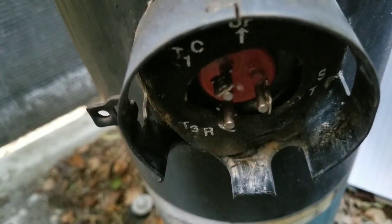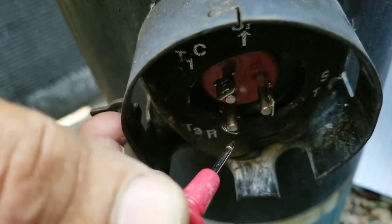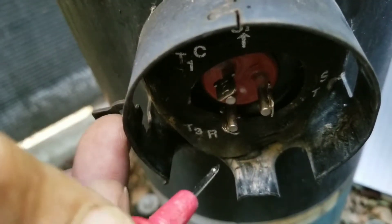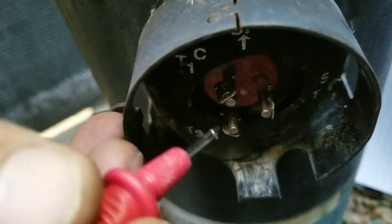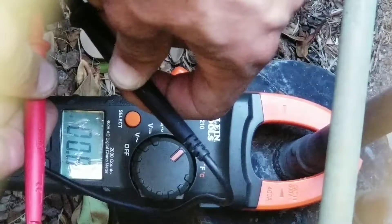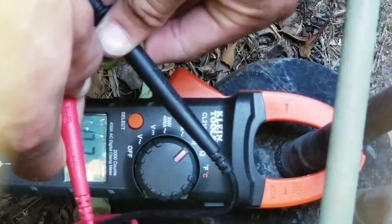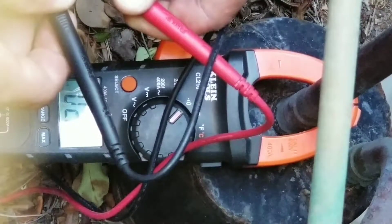Now we're going to check our windings on the compressor. We're going to take a reading from common to run — put one lead on common, one lead on run, and write down the reading. After that, take a reading from common to start and write that down. Lastly, take your reading from run to start. Right now I'm taking my reading between common and run, then between common and start, and then between run and start.